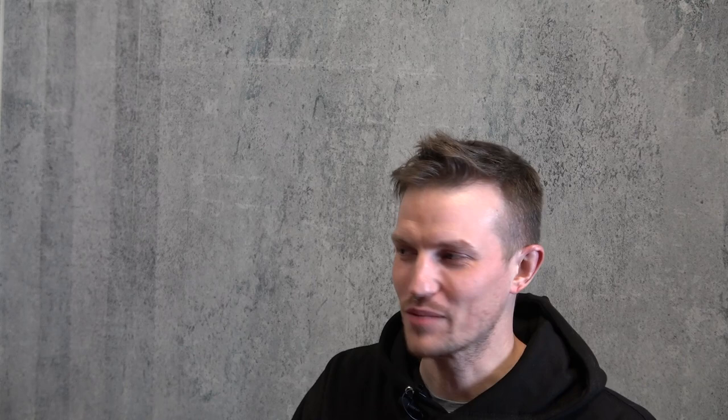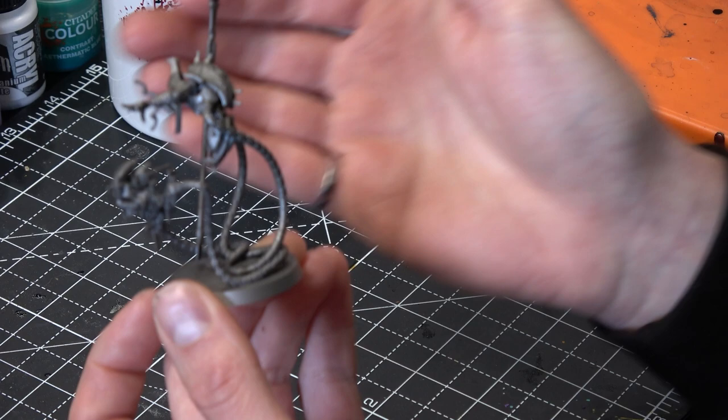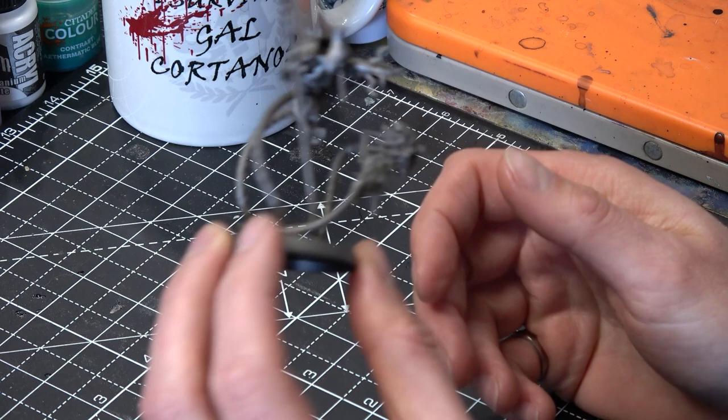This is a really simple scheme. We developed it knowing it was going to be a fairly hordy army — lots of robots kind of crawling around out of the sand — so we wanted to come up with something fairly quick but that would still look really, really good on the tabletop. As you can see, he's already primed. He's primed with Leadbelcher all over, nothing fancy — just a straight prime of Leadbelcher.